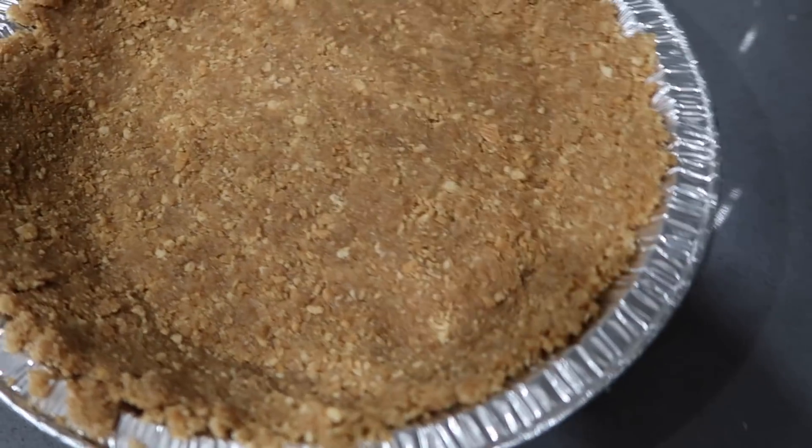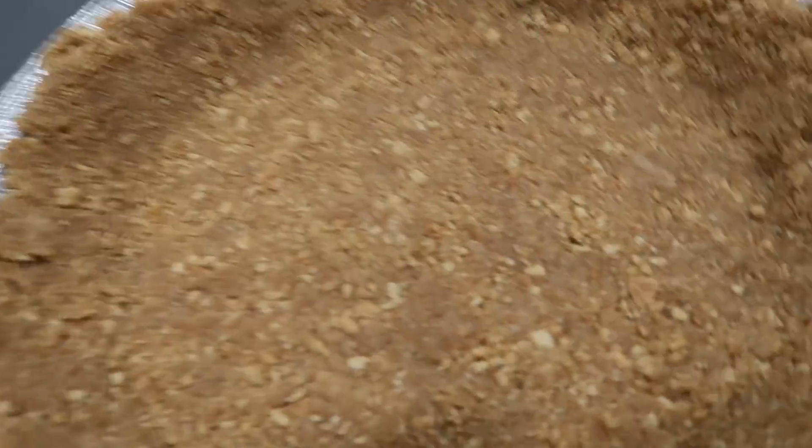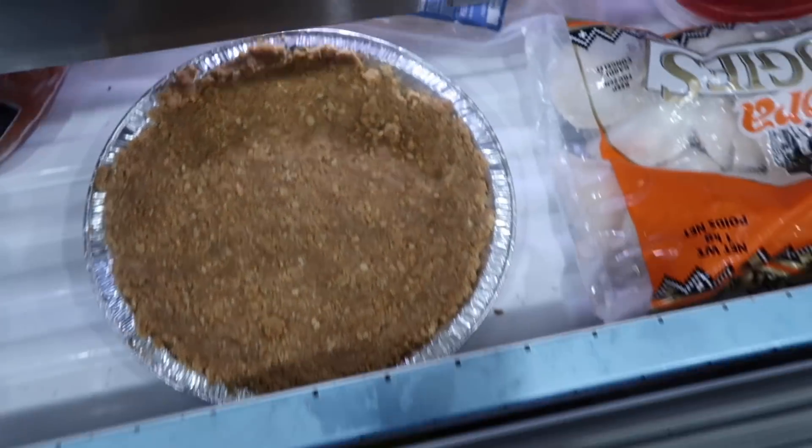This is how my crust turned out. This smells so good — like butter and cookies, that's all you really need for dessert. I'm just gonna pop this in my freezer while I work on the filling.